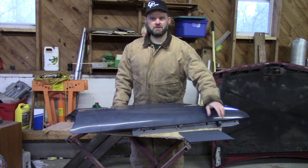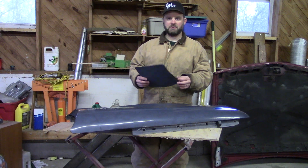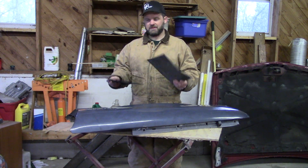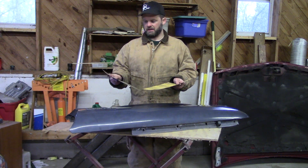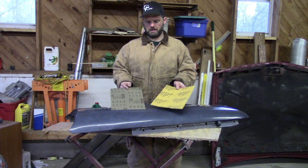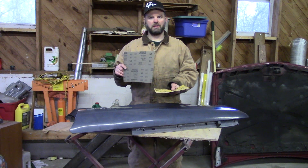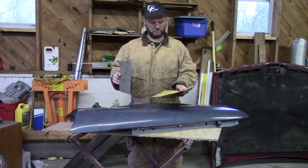We have a fender here and we're going to get started sanding on it. One thing I wanted to go over real quick is the type of sandpaper you want to use. There is specific sandpaper for automotive use versus woodworking, so it will be good to get the right sandpaper — otherwise it will clog up and just will not work near as well as automotive grade sandpaper.